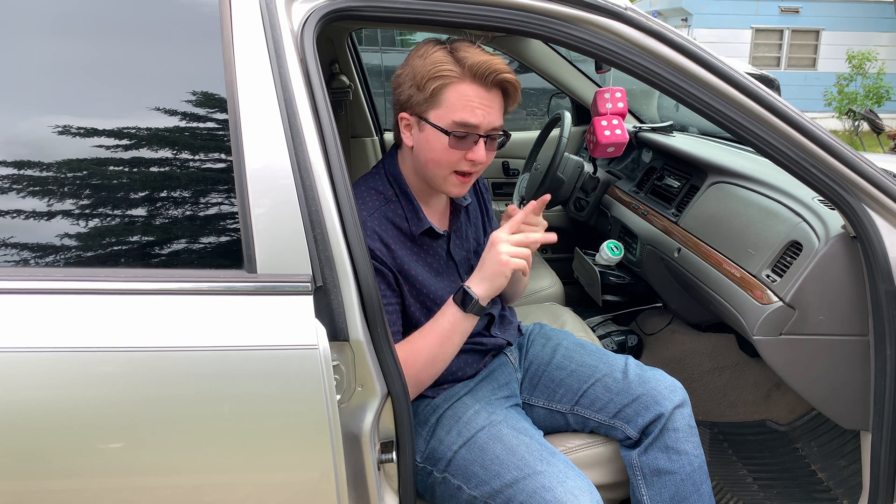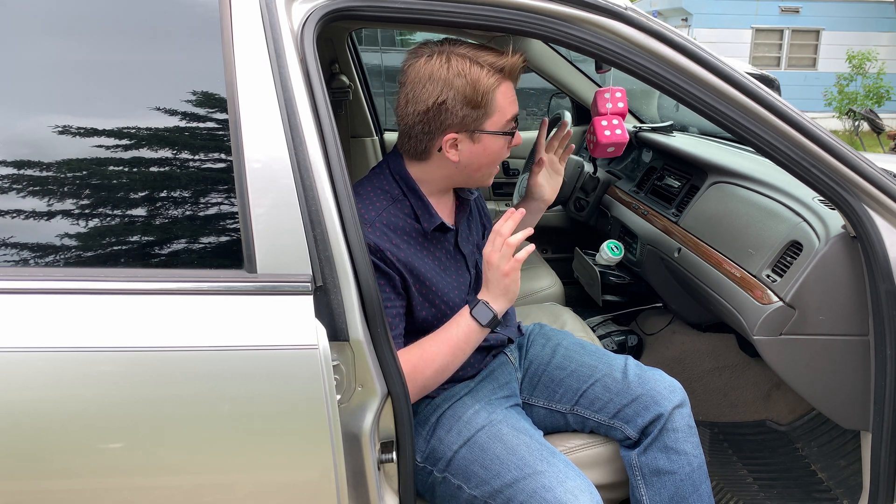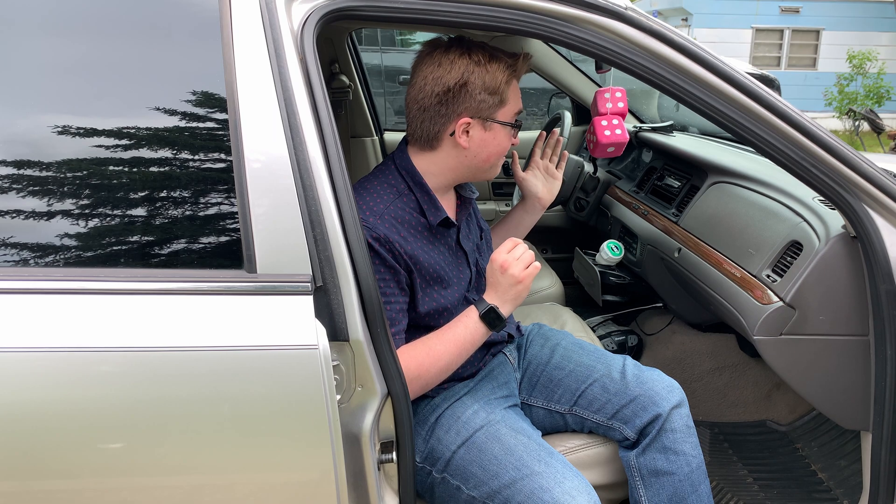Today we are going to be fixing that — cheaply and easily. All it takes is a few O-rings and it can be done for about 50 cents, or even free. Stick around to the end for a giveaway. I'll give you more details in a bit.